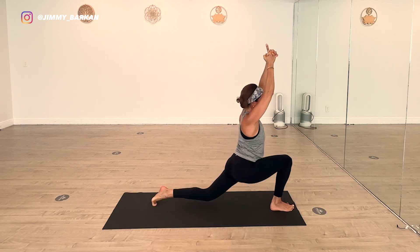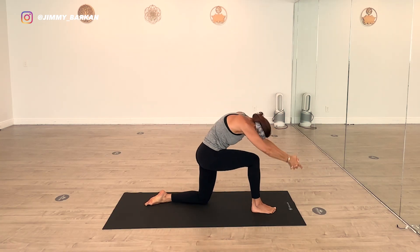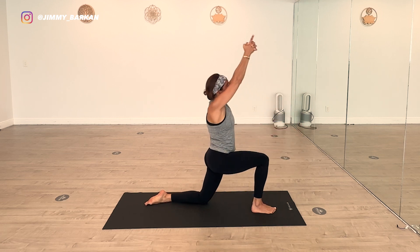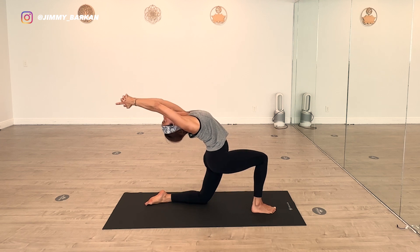Now drop the left knee down, bring it forward underneath the hip. Right knee on top of the ankle. Round forward, head to knee, rounded spine. Inhale up, exhale back bend — kneeling salute. Chest opens. Push into that right shin. Change. Back to downward dog.